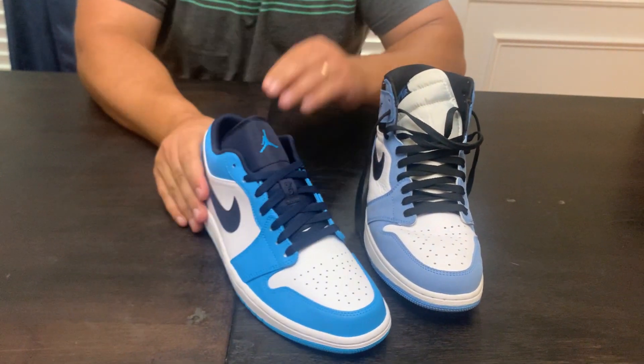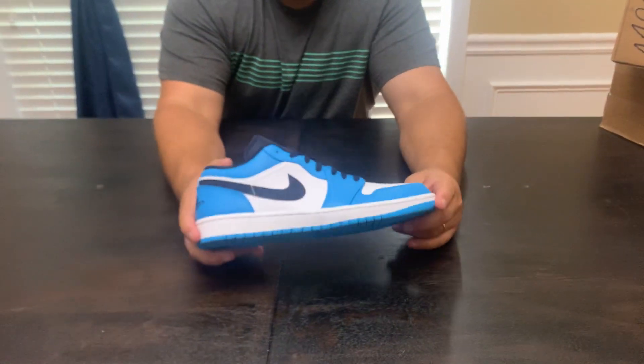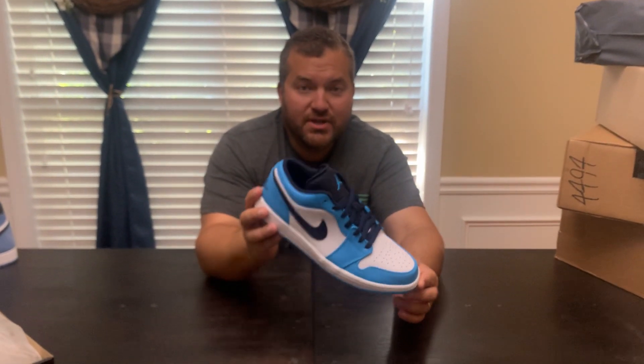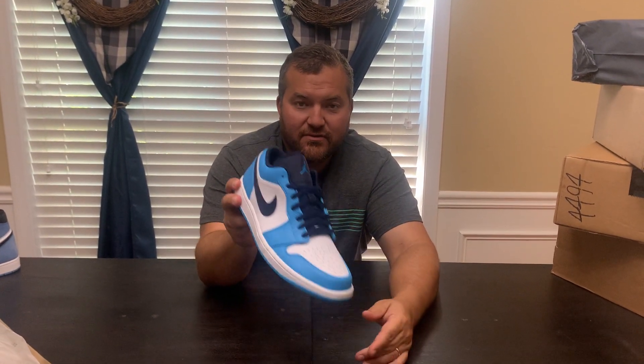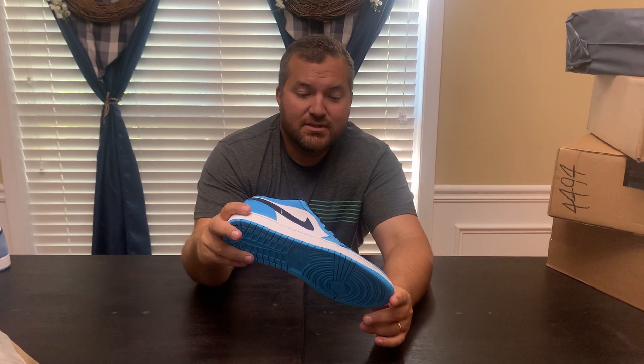The insole is the same normal Jordan 1 insole — there's nothing special about it. Hopefully this video has shown you a little bit more about this shoe. They are currently on shelves at several Hibbits that I've been to over the last week, so pick yourself up a pair if the video helped you get a better look at them. If it did help, like the video. If you like these videos, subscribe, ring the bell and show them to your friends. Stay tuned for the next videos.